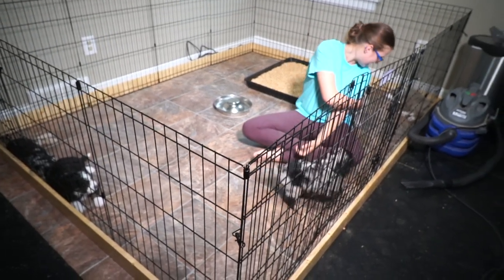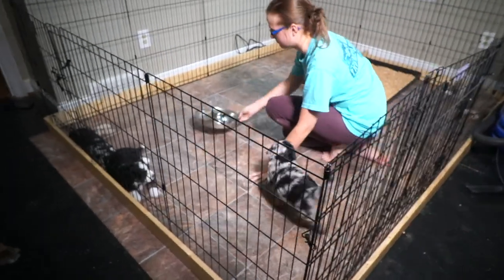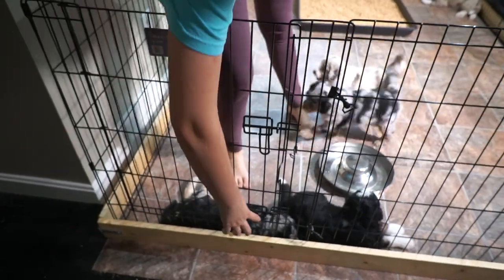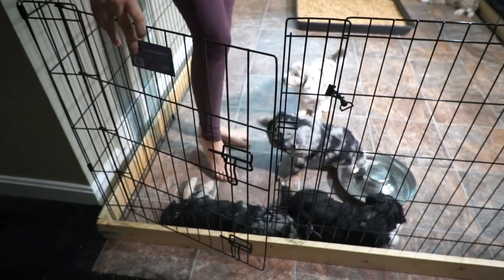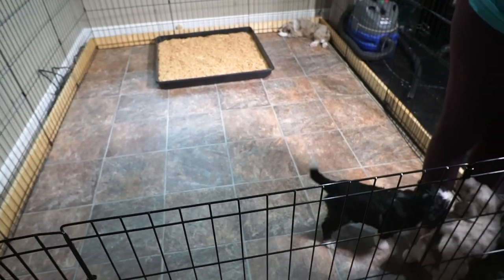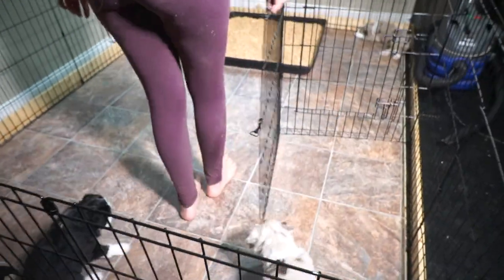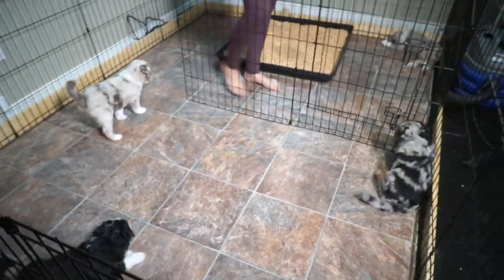Morgan is going to demonstrate the little tricks we can do with this playpen, and for those of you who raise puppies, I think you'll really appreciate this. First of all, there's a regular door here — Morgan, can you show them how that opens? There are two latches on there, so the door opens up like that so we can let mom in and out. If you've raised puppies before, you know that when puppies are five, six, seven, eight weeks old and you get in the puppy box, they're doing nothing but biting your toes and scratching your legs.